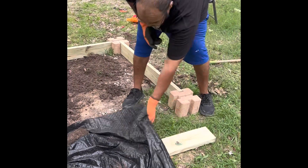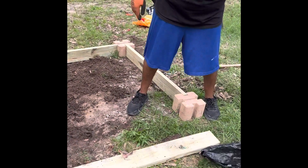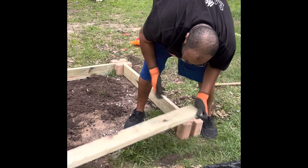Let's see how this is. Then we've got to remove it, or at least lift it up so we can put the weed block down.